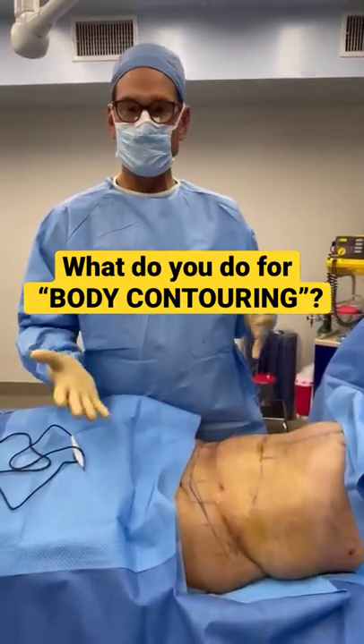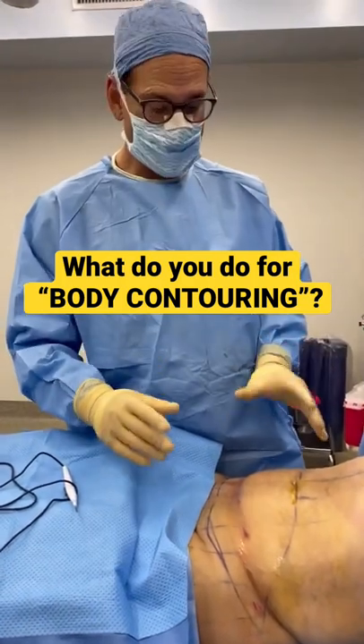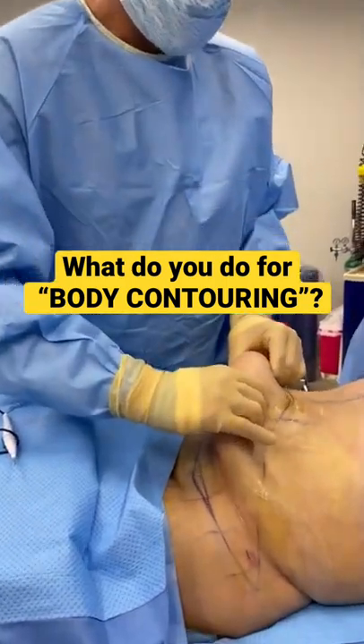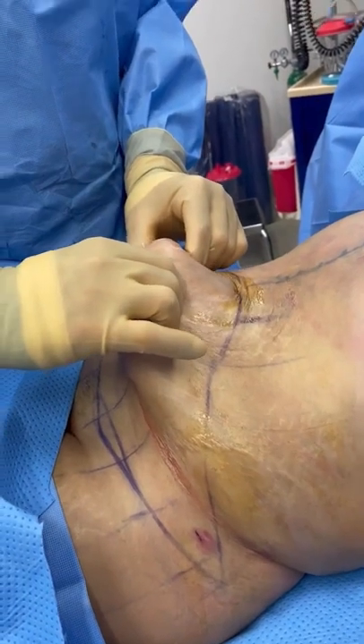So with the body contour, we want to use liposuction to get rid of the extra fat to develop the curves of the body. But we have to do surgery — we have to cut out the extra skin. So after giving her the contours, we're going to take out this extra skin and tighten up everything so her belly's nice and flat.